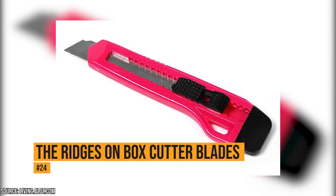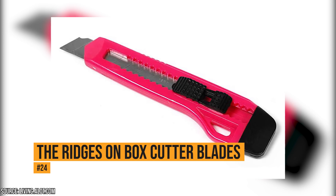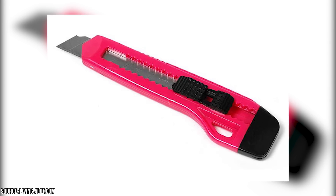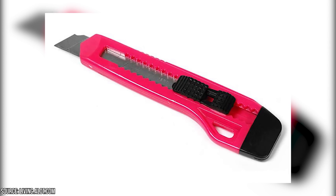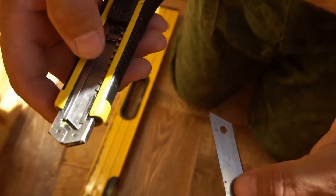The ridges on box cutter blades. Box cutter blades have little score lines. When the blade gets dulled, you can snap it off at the line, and you'll suddenly have a fresh, sharp blade. Most people don't know this, and they'll throw the box cutter away sooner than they have to.